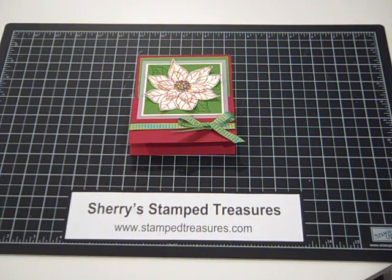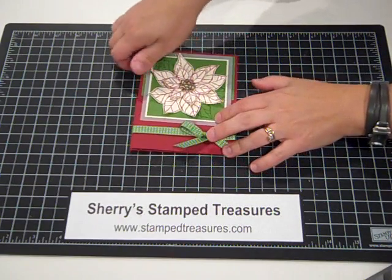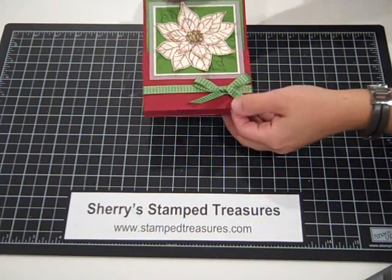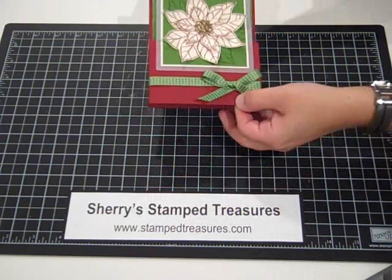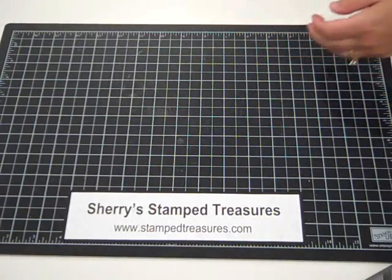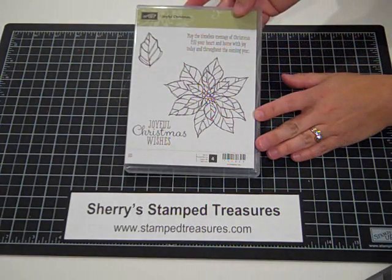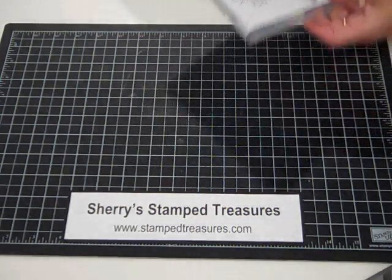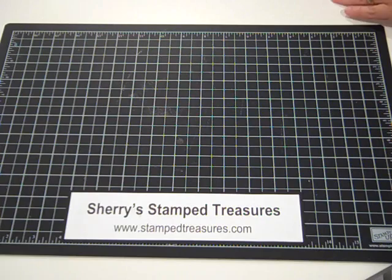Hi there, welcome to Sherry Stamp Treasures. Today I'm going to show you how to create this fancy fold here - it just opens up like that. It's really quite simple. The stamp set I am using is the Joyful Christmas stamp set, a Stampin' Up! set from the Holiday Catalog. We're using the Big Point Poinsettia image as well as the Joyful Christmas Wishes.